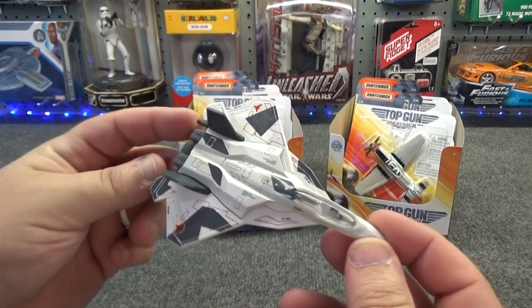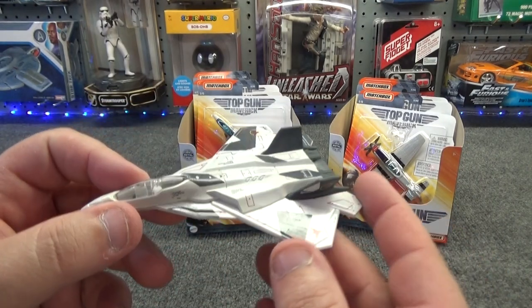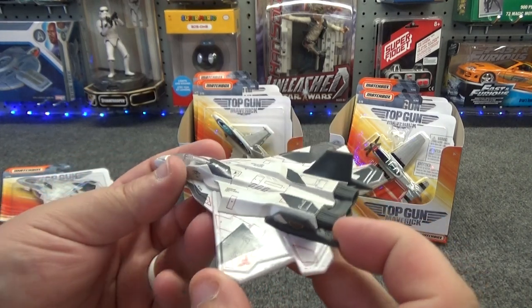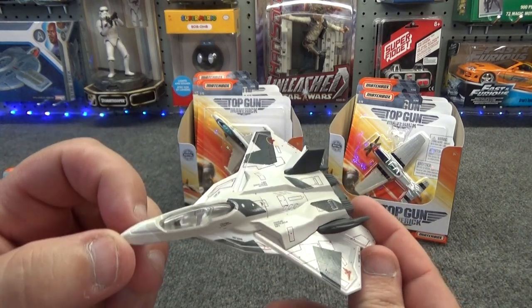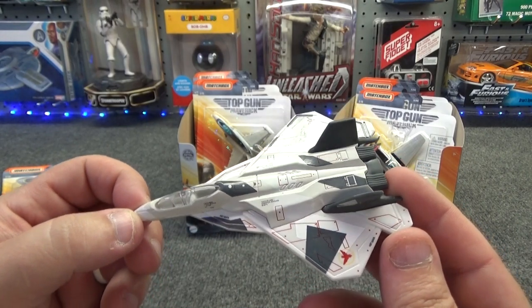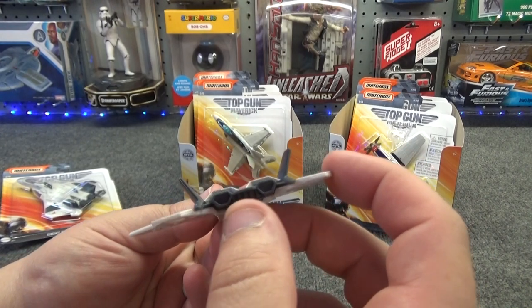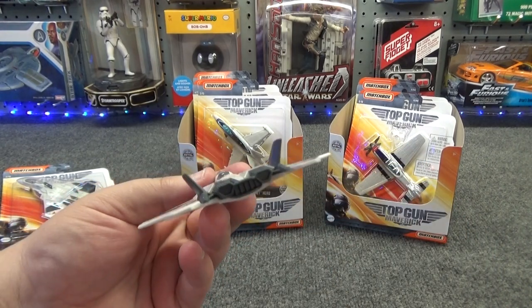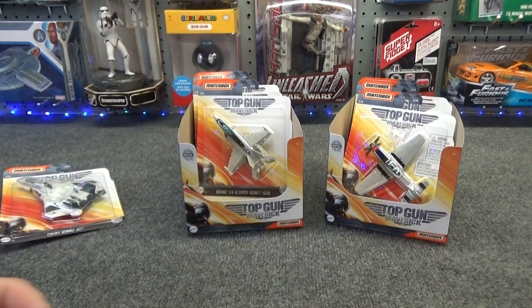It's got that futuristic look to it. Originally I had thought that this was just a futuristic design, like some kind of fictional thing. But now that I spend a little more time looking at it and looking at other airplanes online, I think that it might be modeled after a Soviet airplane. I don't think it's got the same engine configuration on the back of it, but it looks similar. So there's number two.